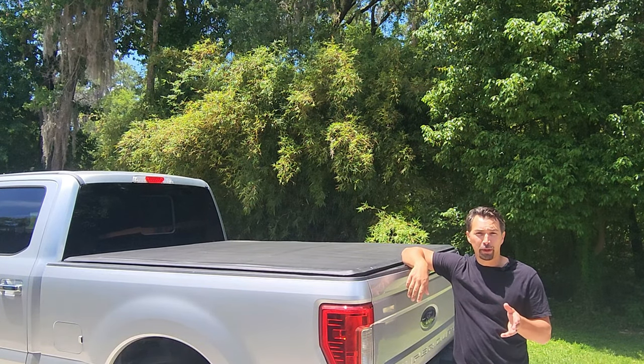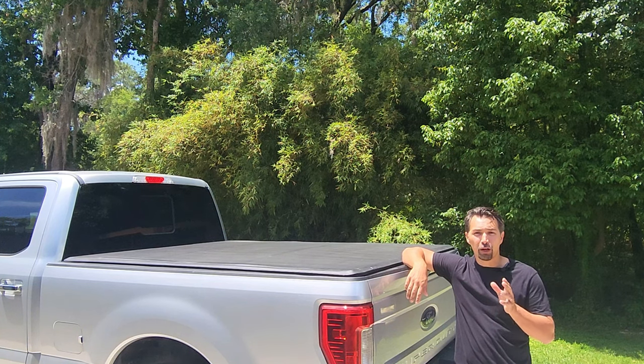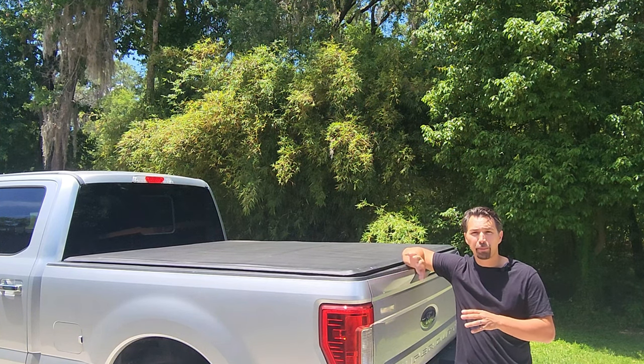I'm going to go ahead and open up the tonneau cover so you can see how easy it is to take it off, roll it up, and secure it.